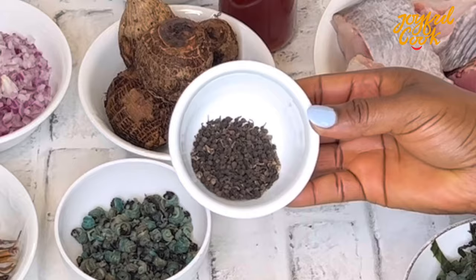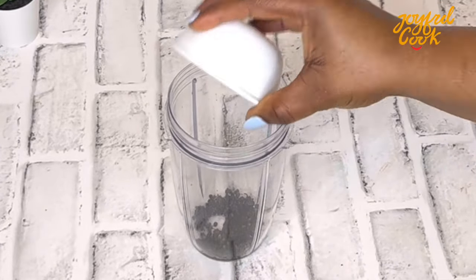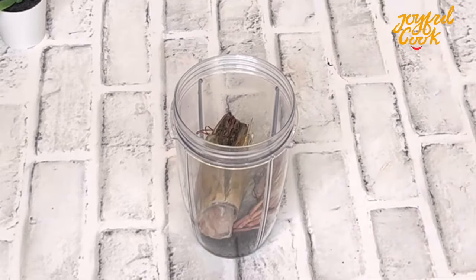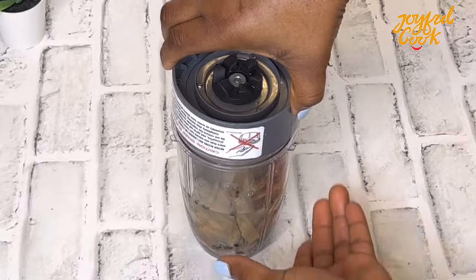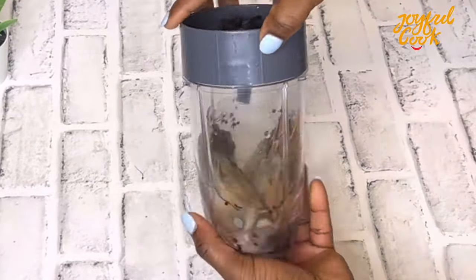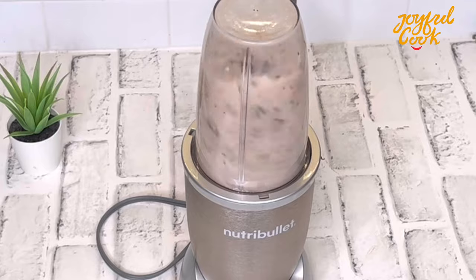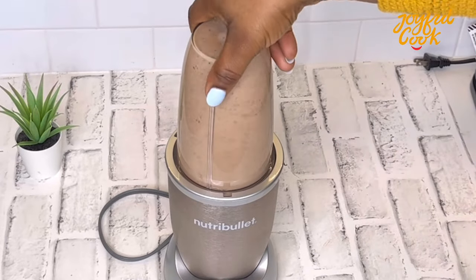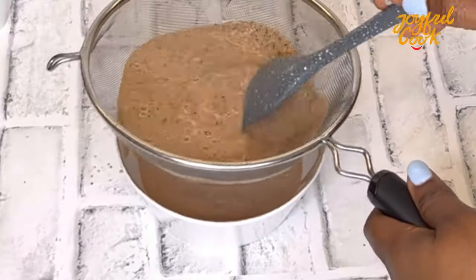Another ingredient I'm going to add to this soup is uziza seed. Typically this is not used to cook Rivers Native Soup, but I find that it adds a lot of flavor, so I'm going to add it — feel free to skip it if you're not feeling it. I've added that into a blender along with the prawn head and I'm going to blend this until smooth, then pass it through a sieve to catch any chaff.